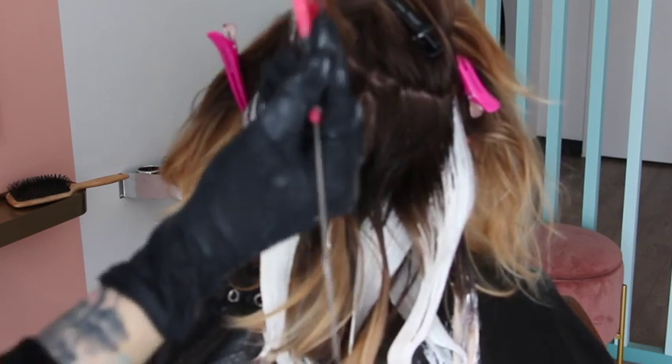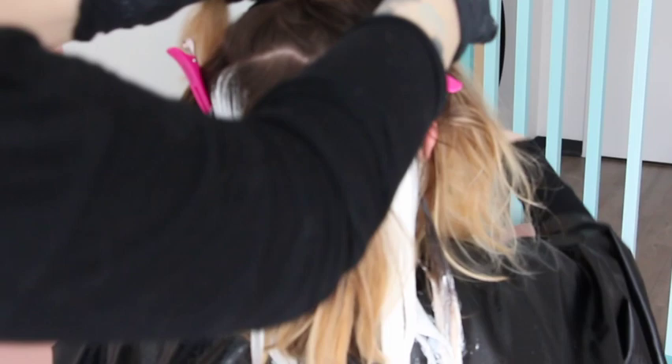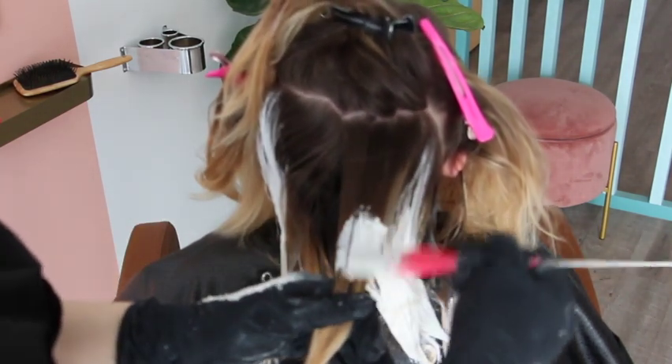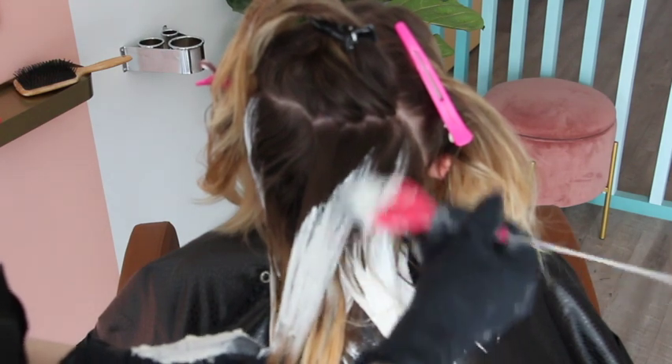Hairstylists who really like to follow regimented rules and perfect partings struggle with this technique — and I get it. But the results it yields, the natural-looking color, the wearability, the time clients get between appointments, their willingness to pay a premium price because they're getting something that lasts and looks good from all angles — that's huge. I really go for the all-around look of the hair.